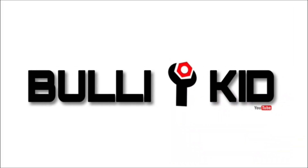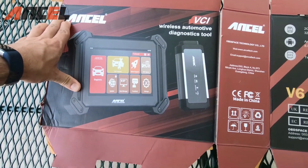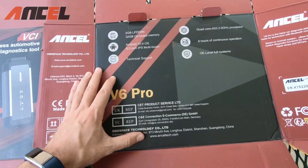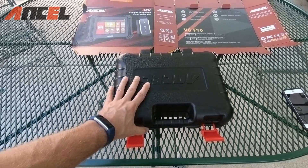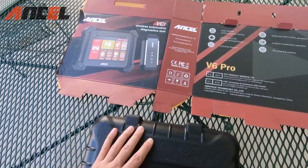I got a package today from Ancel. Today's sponsored video is brought to you by Ancel — they sent us an automotive diagnostic tool and this thing is a powerhouse. We're going to unbox it, go through what's included, test it on a vehicle, show some software features, and at the end I'll give my personal opinion on whether I recommend it.